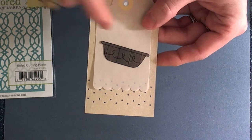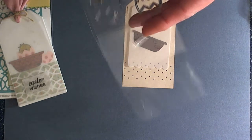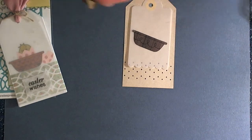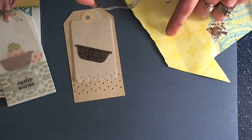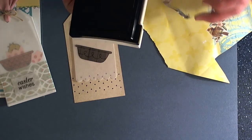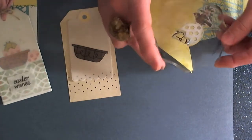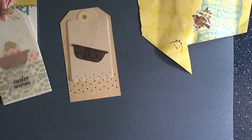And then I just stamped and die cut this little basket from Basket of Wishes. Then we're going to take the little egg stamps from the Easter Scramble stamp set, and we're going to stamp the little chicky head on some yellow card stock. I'm just using a scrap piece of card stock that I had in my stash. I love how bright and fun the yellow is.